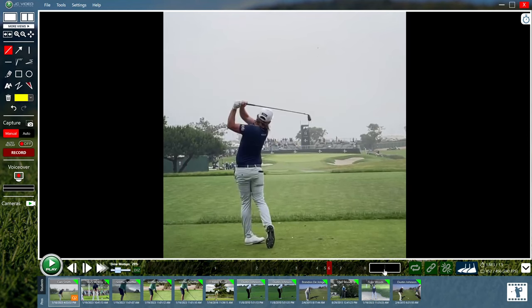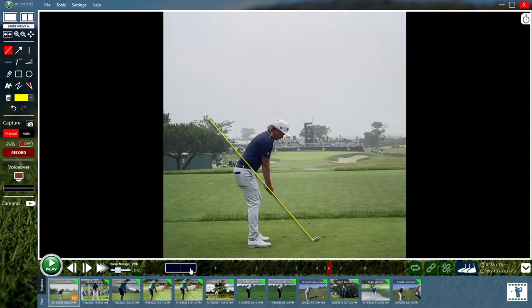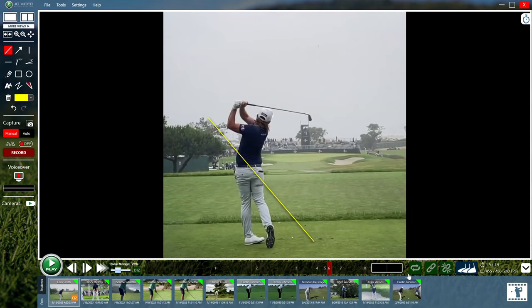I know there was a lot of rambling and jumping back and forth there, but good luck trying to close that face and start working your path a bit more upright. Sendaswing.com.